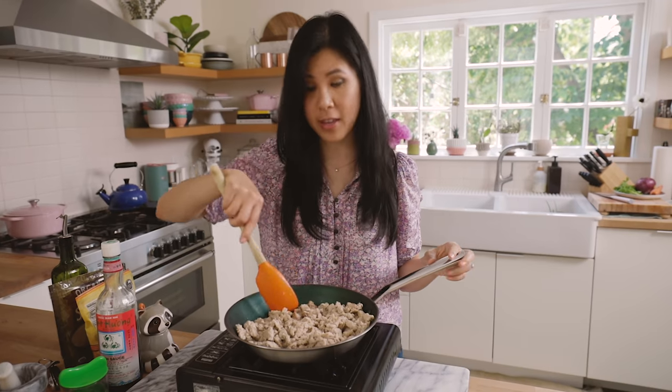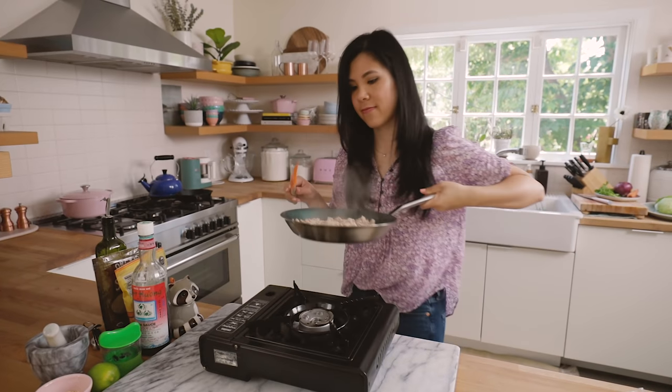For the meat, I always use ground turkey thigh. I feel like turkey breast is always too dry, and so is chicken. So you want a little bit of fat in there, but not as much fat as ground pork. And that's pretty much it for our meat for now. We're going to set it aside and let it cool while we prep the rest of our ingredients.